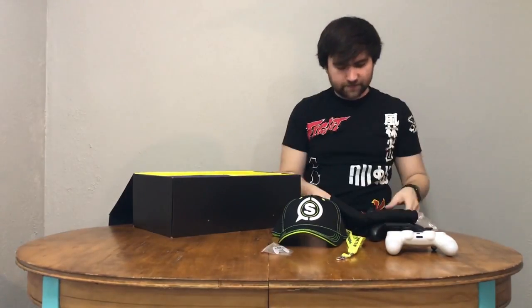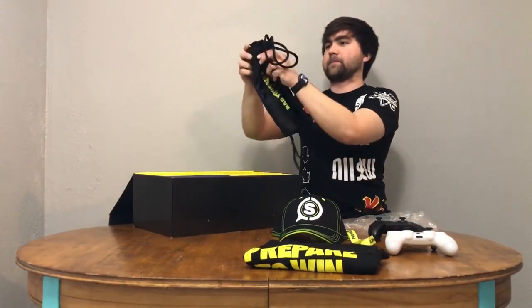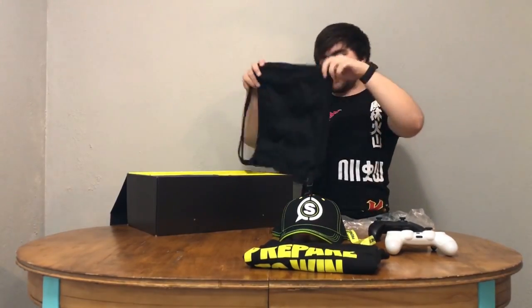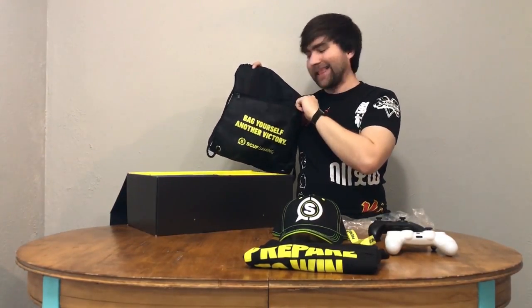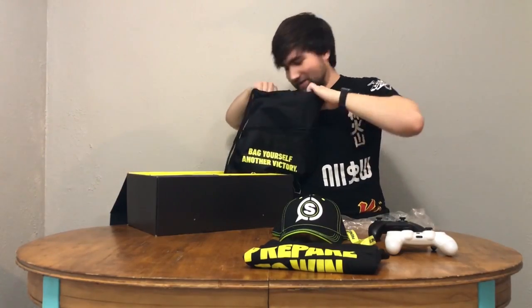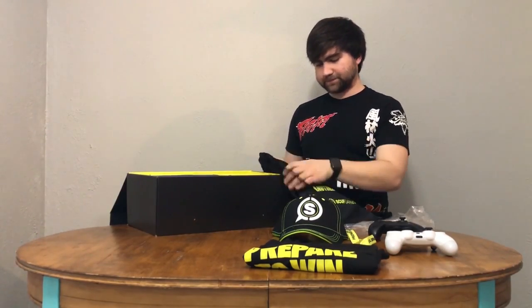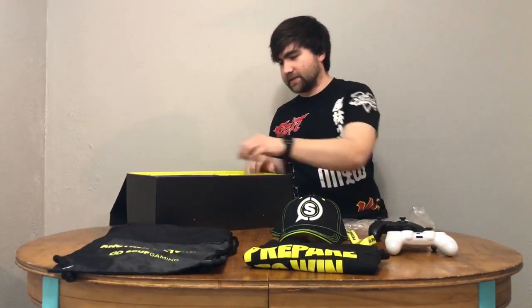Very awesome stuff for SCUF to send to us. And in this compartment of the box — 'Bag yourself another victory.' I love a good pun, and that's a pretty good pun. The drawstring bag is pretty sturdy and durable — I've had a lot of drawstring bags in my day and this is a pretty good one. It's big enough to fit your SCUF Vantage.